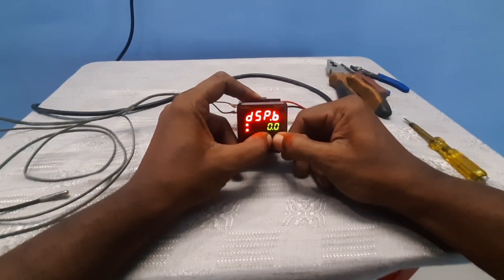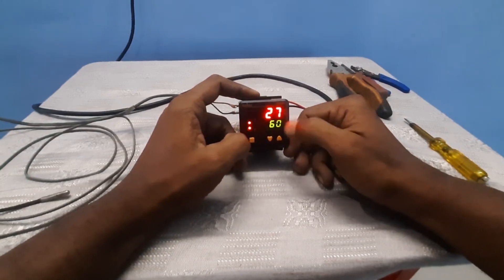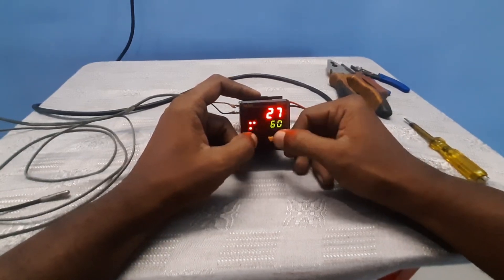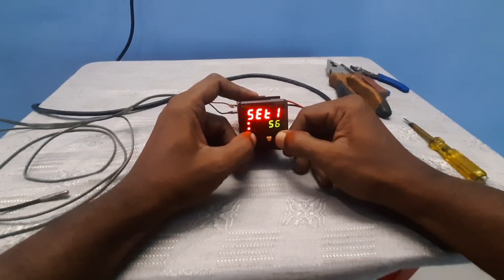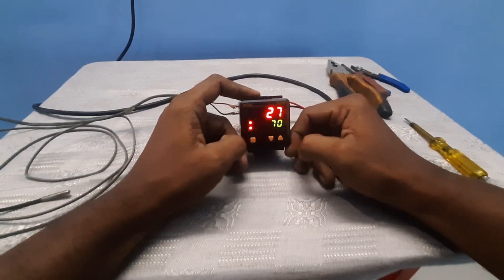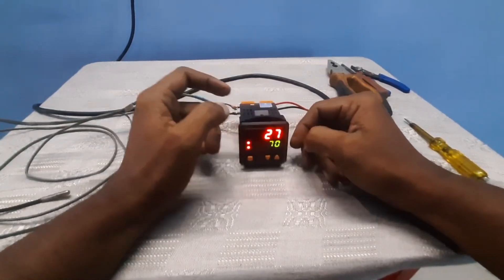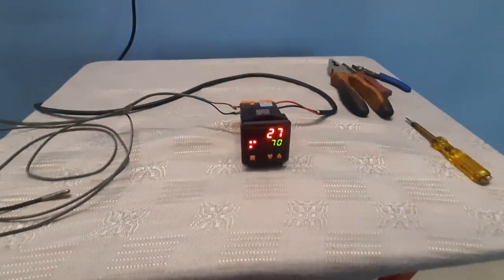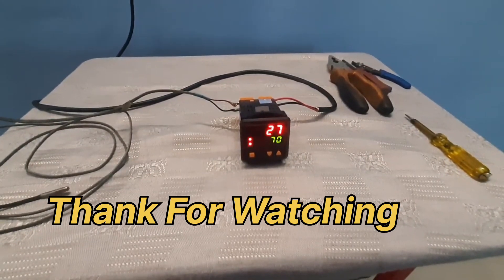To go to the home page, press down buttons at the same time. The current temperature shows 27 degrees. You can change the set value here using the up arrow — press to enter and control your settings. Our settings are done.